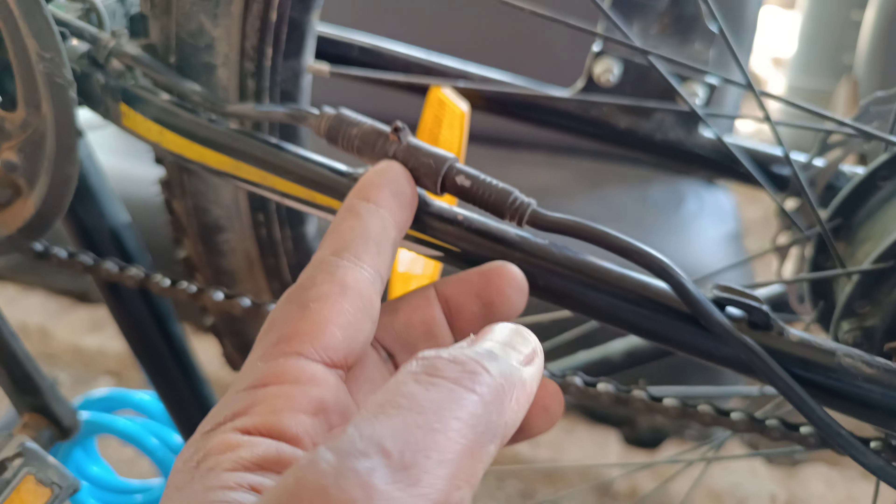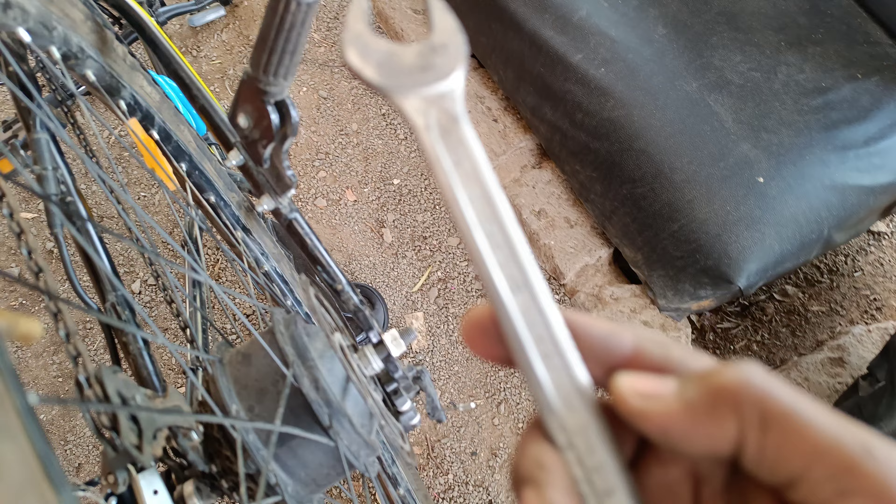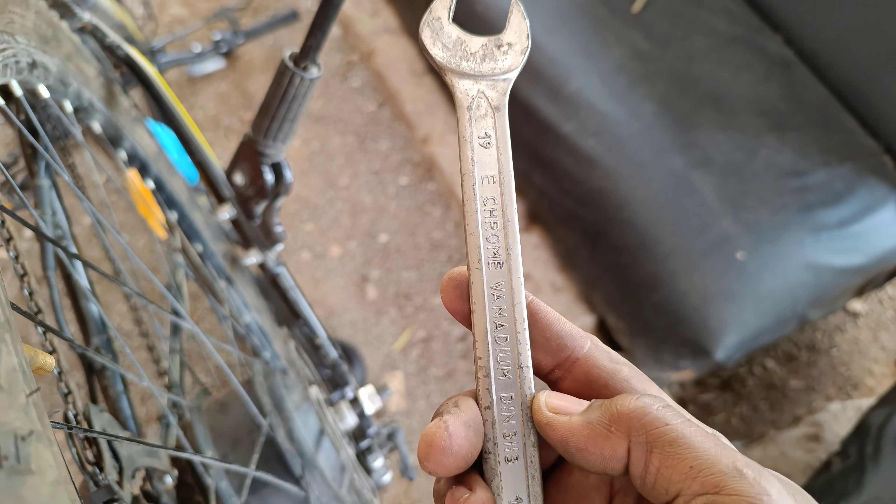When I took the bike to the bike guy who was supposed to change it for me, he told me that he doesn't know how to do it. He was very honest and told me, 'My friend, I don't know how to fix this and I don't want to spoil it and then you start complaining and want to charge me for spoiling your bike.' So I decided to just do it myself.